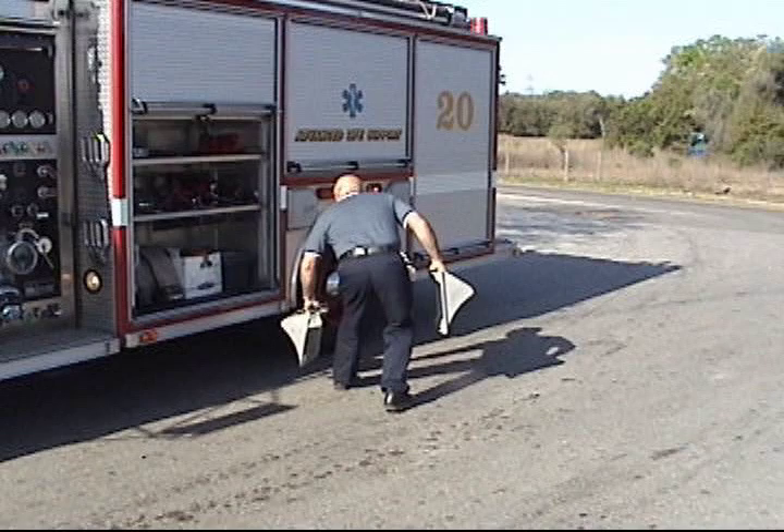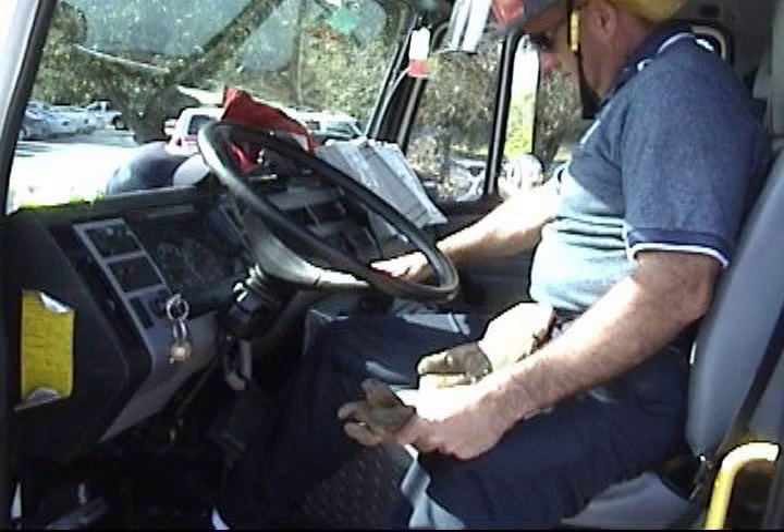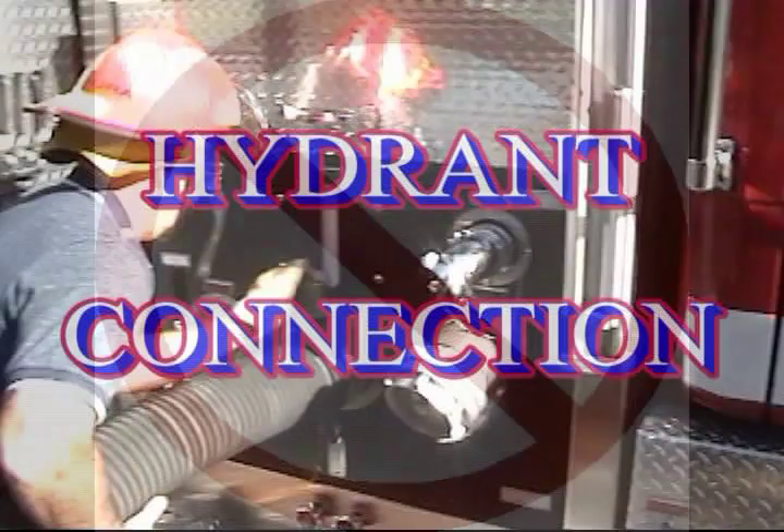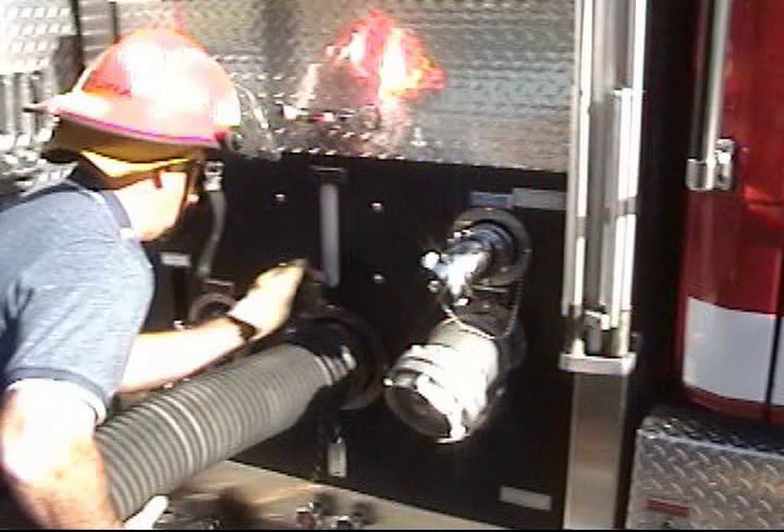Upon final engine placement, put your wheel chocks down, but do not engage your pump yet. Wait until you have made your hydrant connection to do so.